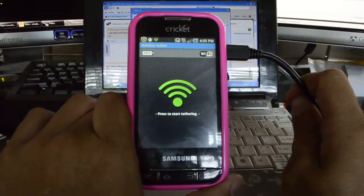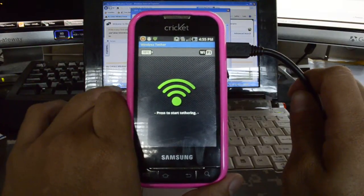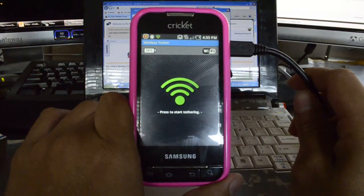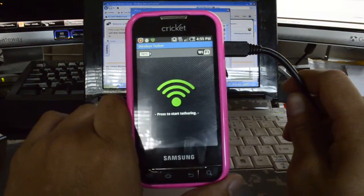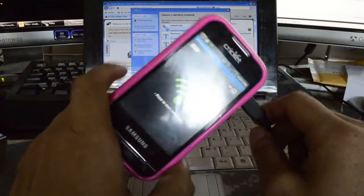What we did is we used our browser and searched Google for Google Wi-Fi Tether, and we used the latest version of Wi-Fi Tether, or Wireless Tether, and installed it on our Indulge. First we tried to use experimental versions and those didn't work.